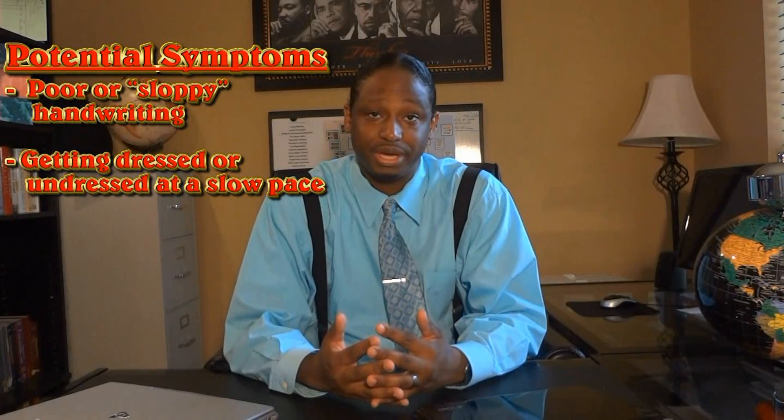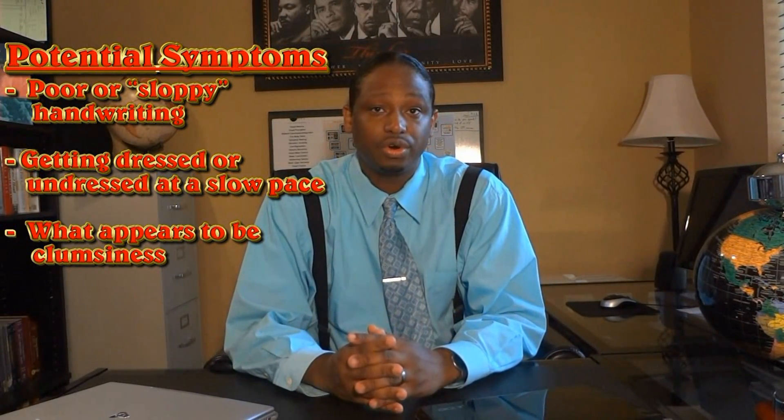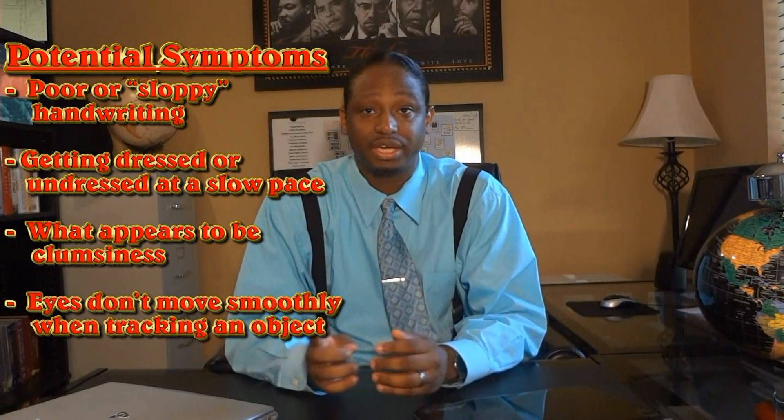Now, there are multiple symptoms that may indicate a problem with bilateral integration: poor or sloppy handwriting, getting dressed or undressed at a slow pace, what appears to be clumsiness, or eyes that don't move smoothly when tracking an object.